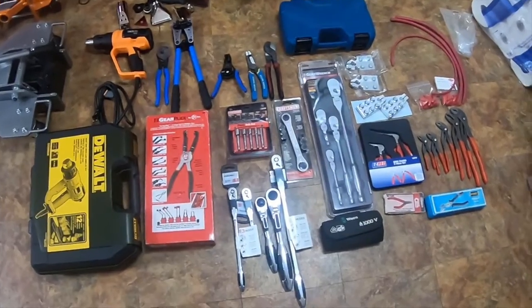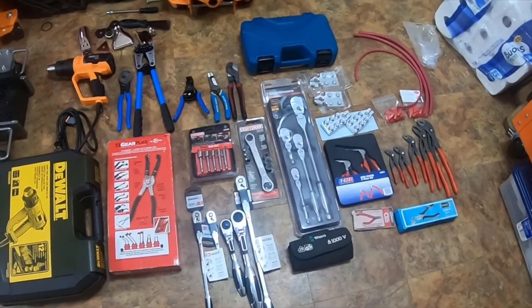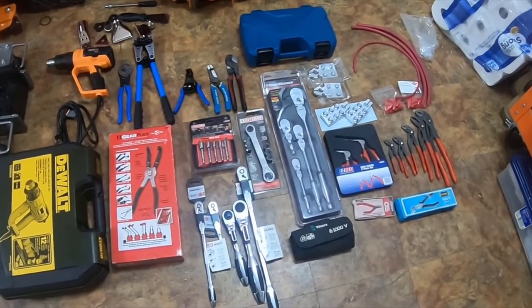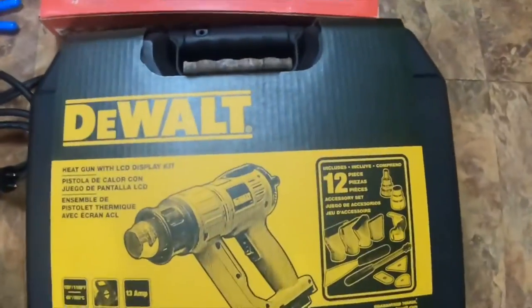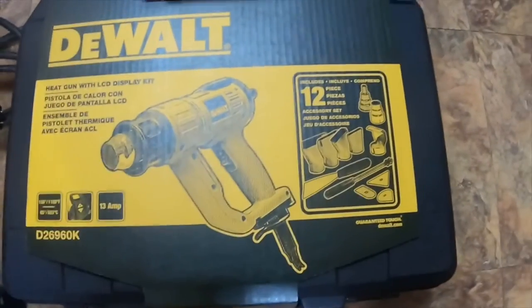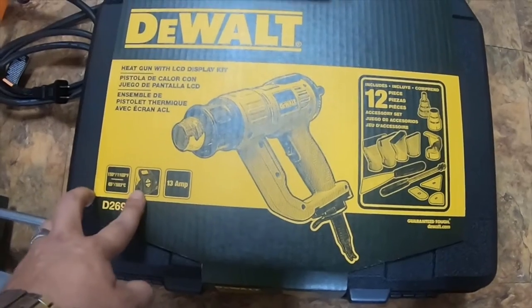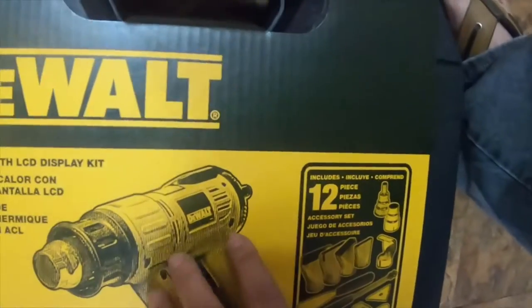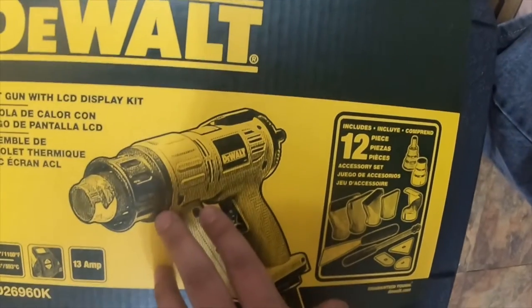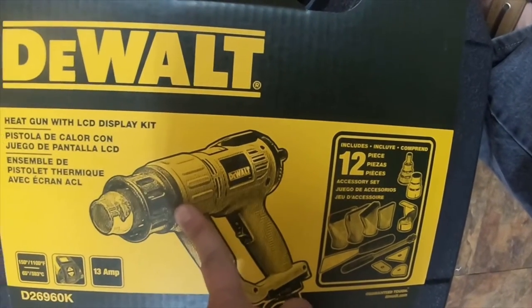I'm going to do the rest of the video now — this is a tool haul I got from eBay, Amazon, Home Depot and a couple other places. First off, I got this DeWalt heat gun with LCD display kit, part number D26960K, goes from 150 to 1100 degrees, it's 13-amp corded. I also got this Tack Life heat gun from eBay — this one was only like 30 bucks, the DeWalt was like 70, which is actually cheaper on eBay than in stores like Lowe's where it's usually about $130-$150.